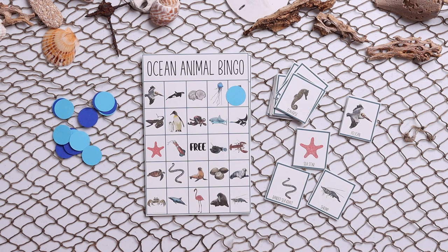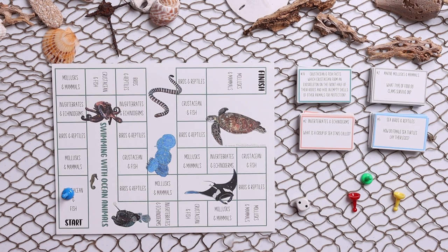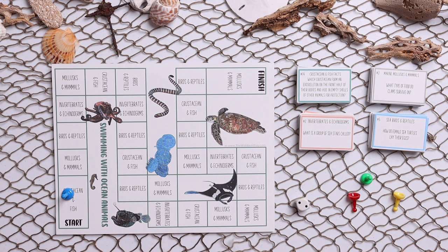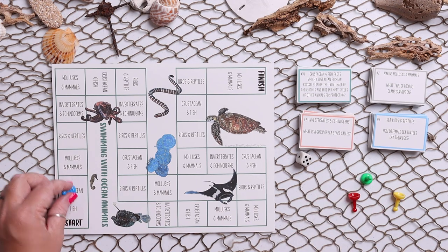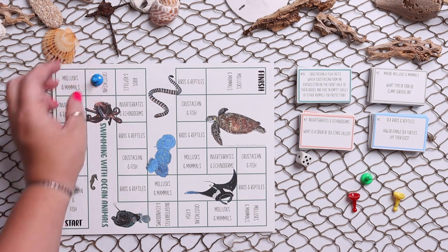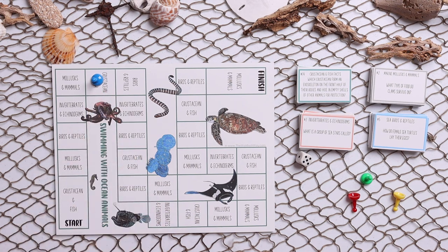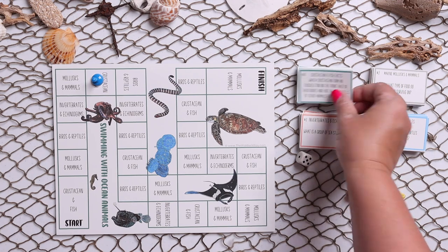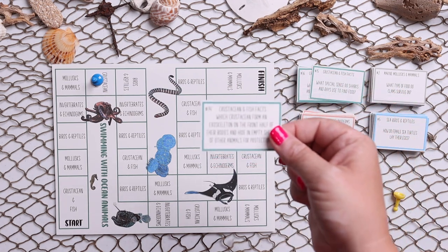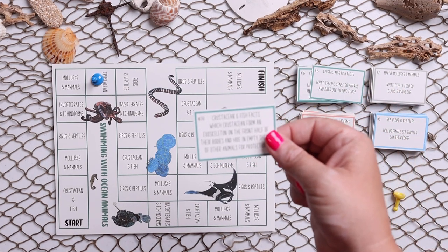We have ocean animal bingo — you would just pick a card, such as seahorse, and cover it up; the first one to fill a row would be the winner. Then last we have a swimming with ocean animals trivia-based game. It's really simple: you roll the dice, move that number of spots, and then whatever you land on — like crustacean or fish — you find one of those cards and read it to see if you can answer it.